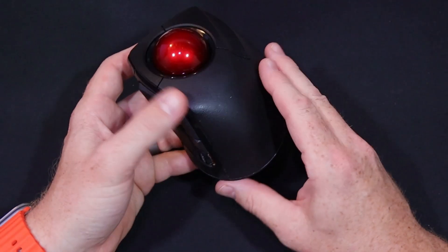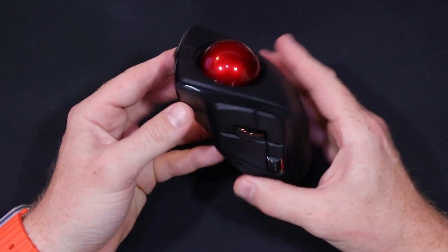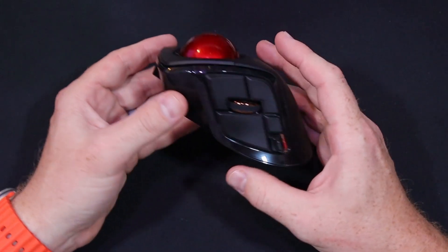I've retired all my other mice that I was using. I had a regular Logitech and I had a Kensington Trackball. This is really all I use now.